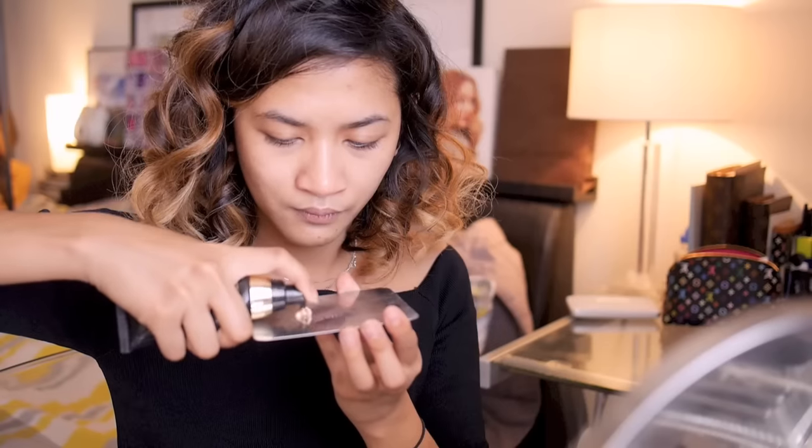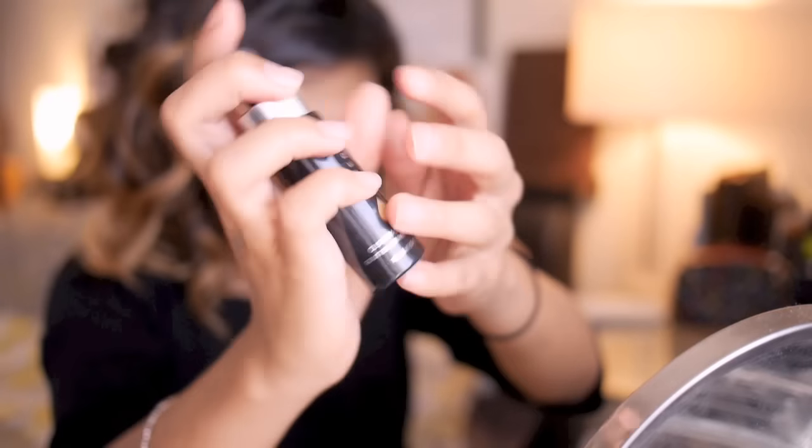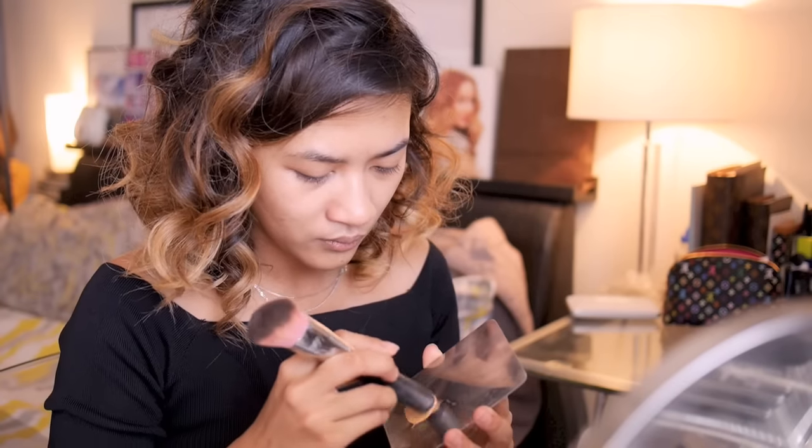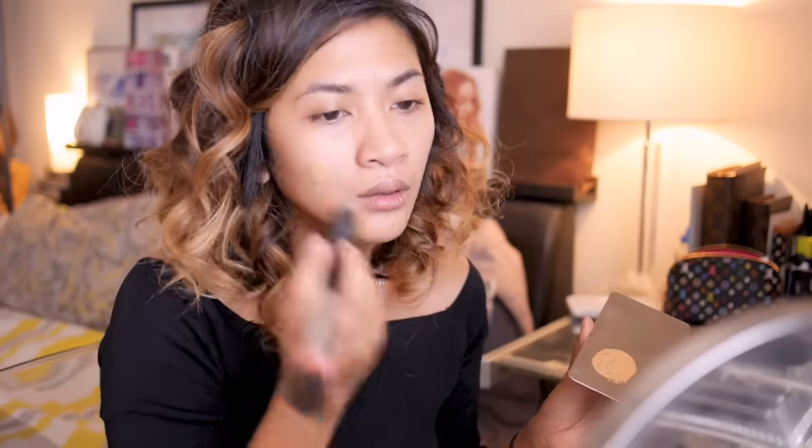Let's start by mixing my highlighter with my foundation to create a soft dewy skin look. I'm just mixing that onto a palette and applying it with the back of my brush.